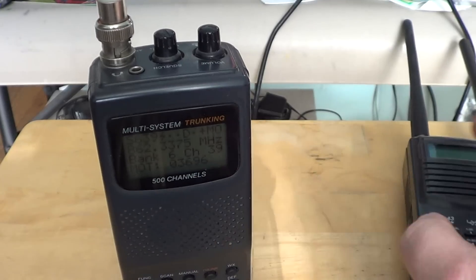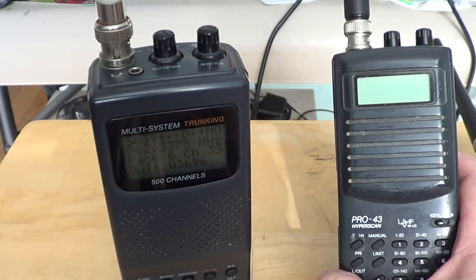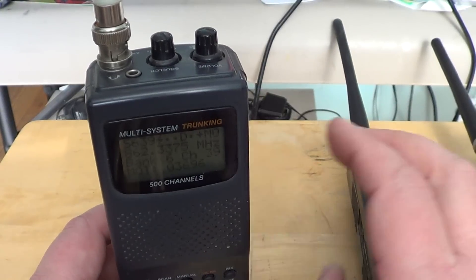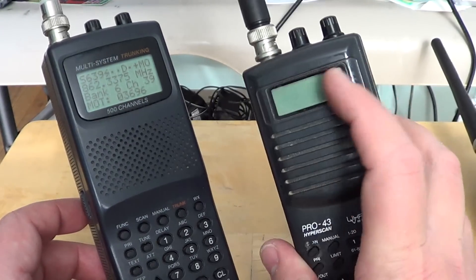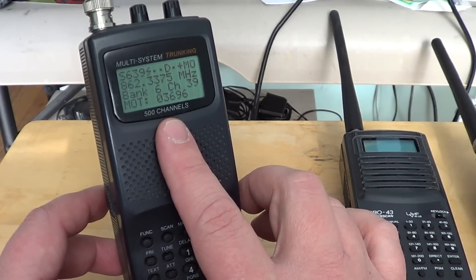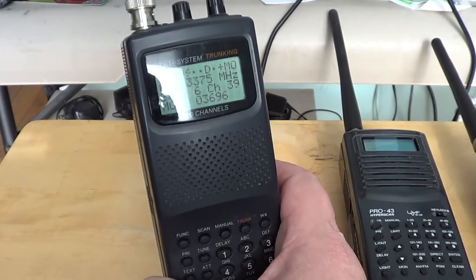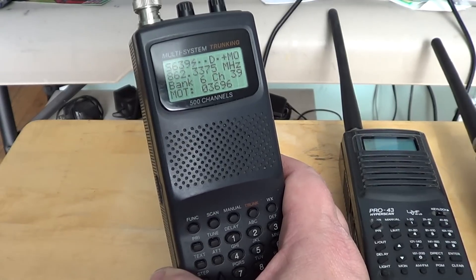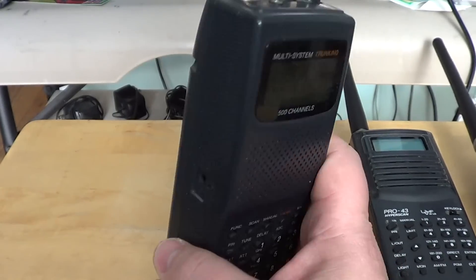The trunk scanner adds the capability of following conversations on trunk systems. For example, I can hear the local Montreal buses in the 800 MHz range, but they use a trunk system — the Ericsson EDACS system. To follow a conversation without a trunk scanner is awkward because you'd have to scan through the band constantly. With the trunk scanner, it understands the bus system and automatically follows the conversation between the bus and the main tower when it changes frequency, because trunking uses frequency hopping.